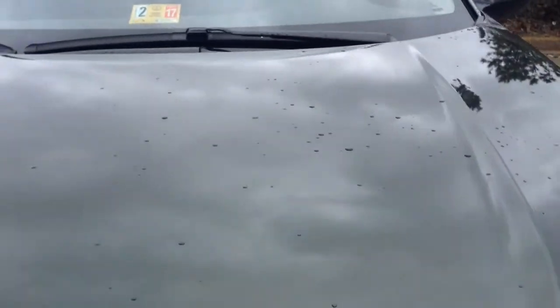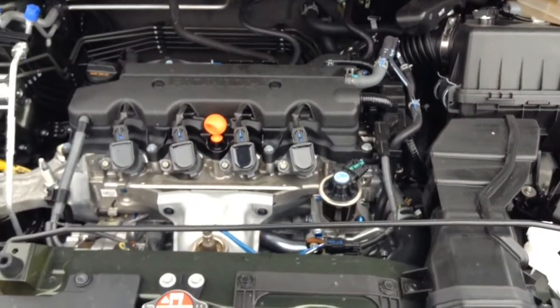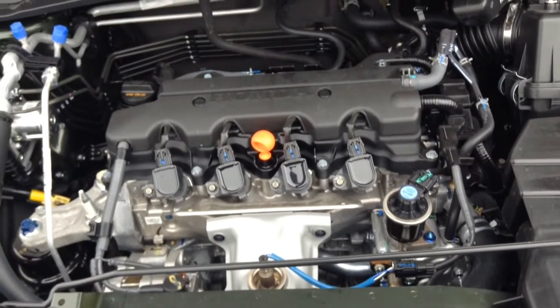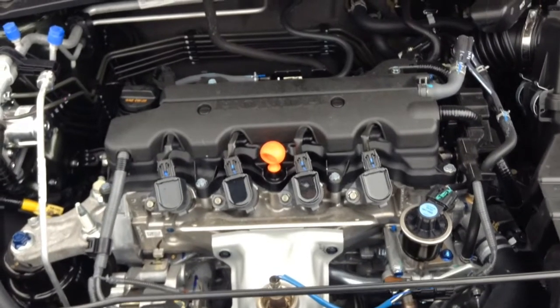I'm going to open up the hood here. There you can see the 1.8-liter four-cylinder power plant. It comes standard with a timing chain and produces about 141 horsepower.